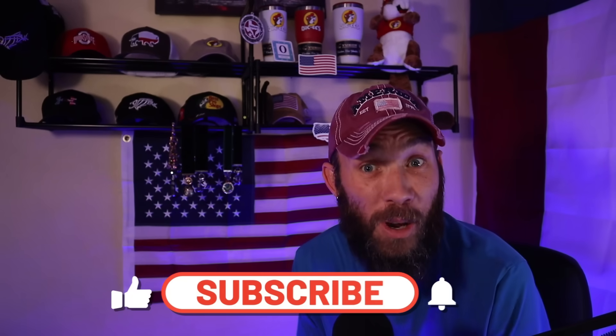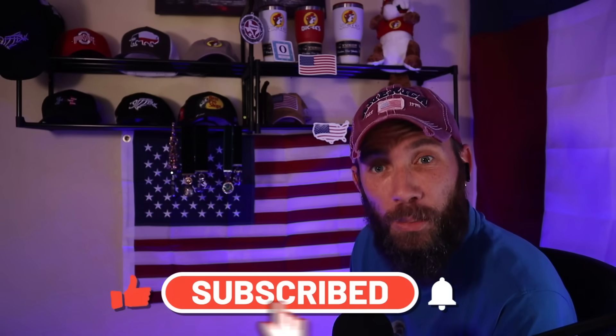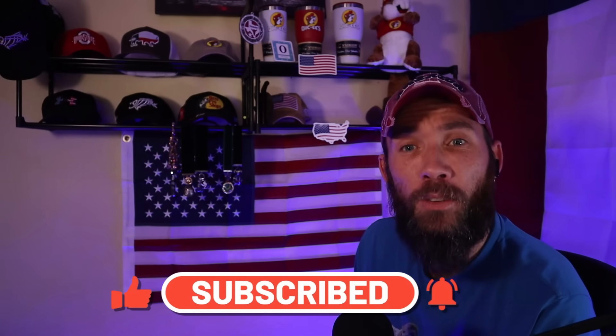But before we get into today's video, if you haven't done so already, please make sure you hit the subscribe button. And if you're feeling extra frisky, you may as well give the video a like as well. I do have a buy me a coffee page and a Patreon page linked down in the description if you want to help support the channel. But please feel no obligation to do so. And without further ado, let's check out these Blooming Onions.